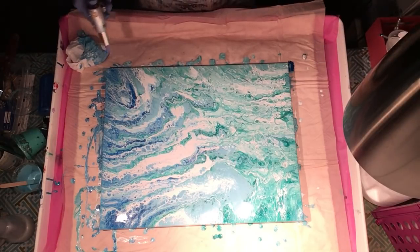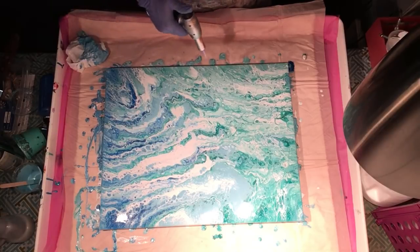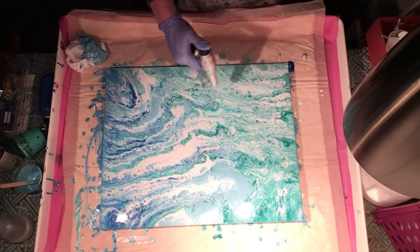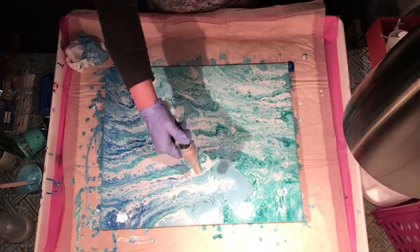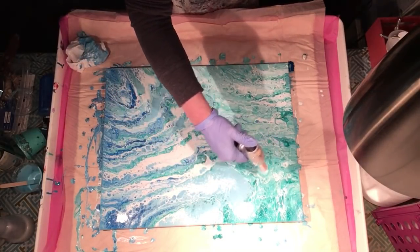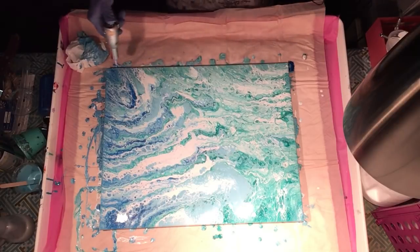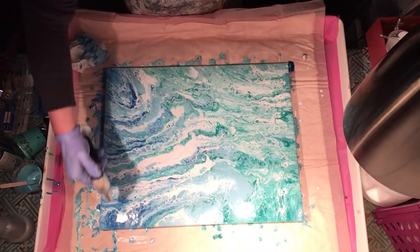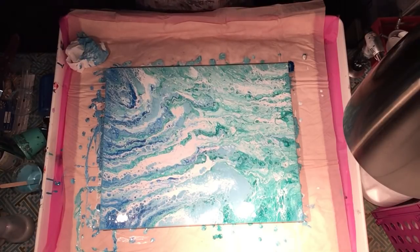Let me go ahead and torch. I'll get a few cells coming up. It's just funny how this changes so much in the first hour — I need a time lapse video. That light blue is just sticking out like a sore thumb, isn't it? It'll sink a little bit — it's dense. It takes a lot of pigment to make the lighter colors, especially white, as they normally sink.